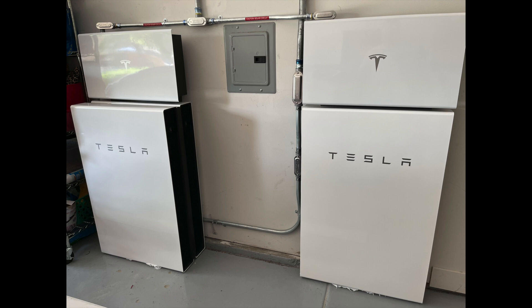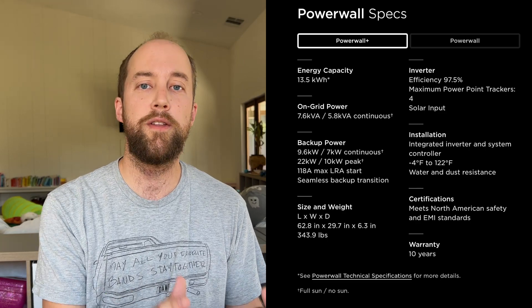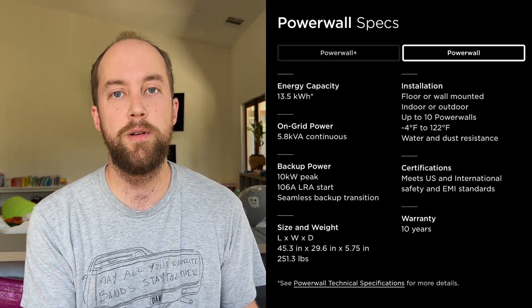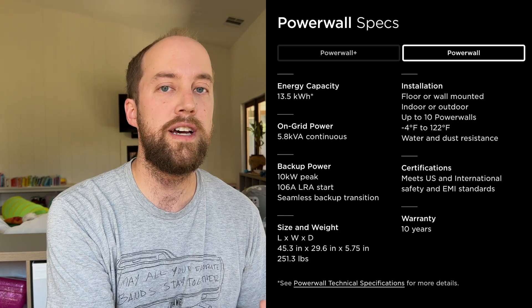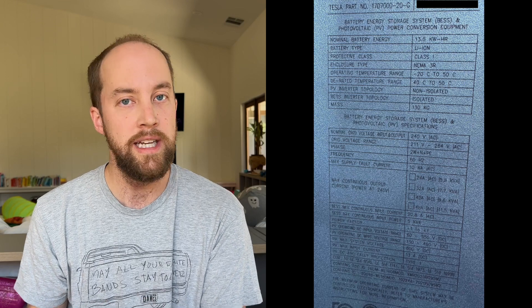Now to start off, our system here has one Powerwall 2, which is basically a Powerwall without the inverter, and then we also have two Powerwall Pluses — one with a 7.6 kilowatt inverter, the other with a 3.8 kilowatt inverter. Now between the Powerwall 2 and the Powerwall 3s, the very important thing to note is that the storage capacity has not changed: 13.5 kilowatt hours per Powerwall. For us with three Powerwalls, that's 40.5 kilowatt hours of usable storage capacity. This doesn't change for the Powerwall 3 — still 13.5 kilowatt hours of storage capacity per Powerwall.